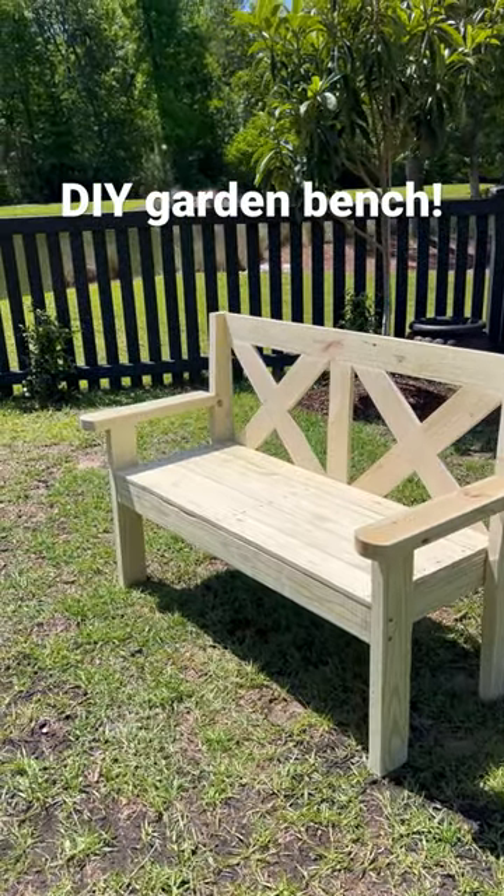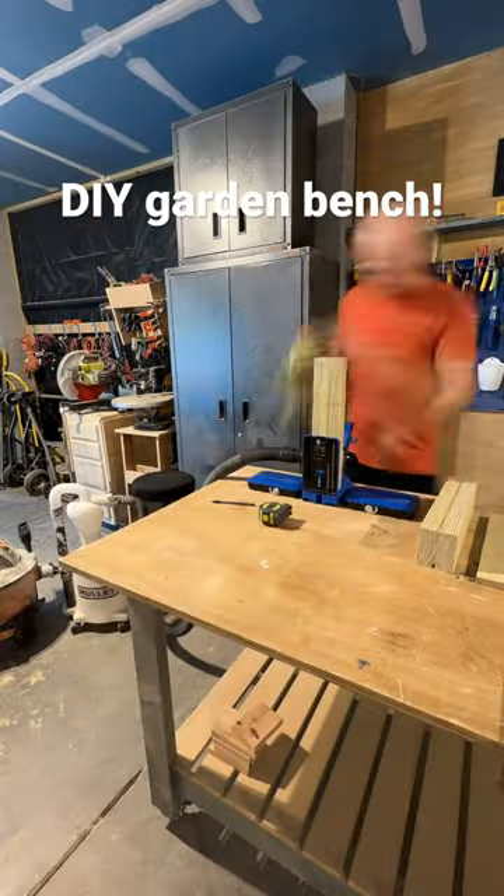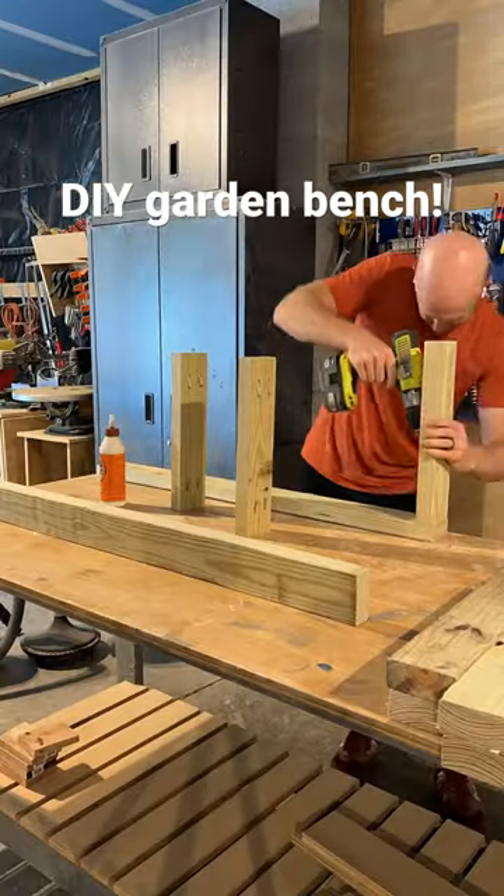Come along and build this simple DIY garden bench. We started by cutting the boards down for the whole project. We used rot-contact boards since this will be outside and on the ground.